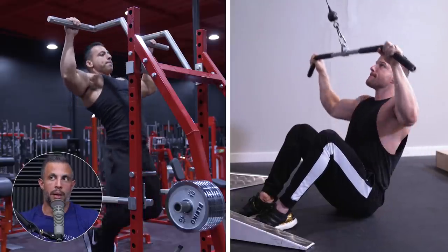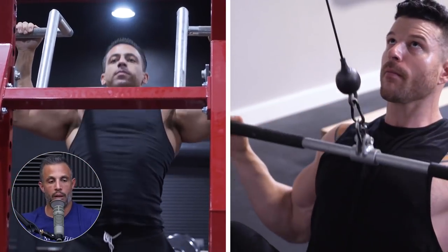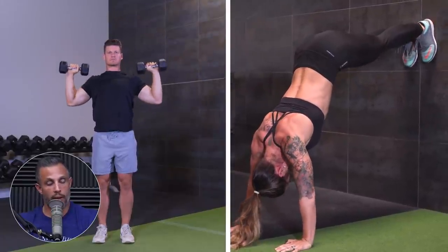Let's compare two exercises that are similar in motion — one body weight, one not. Compare a pull-up to a lat pull-down. It's similar biomechanics, but when you get really strong on a pull-up, it feels very different than when you get really strong on a lat pull-down. Another comparison: overhead press versus handstand push-ups. They both have their value, but they feel very, very different. When you get really good at handstand push-ups, you have a whole different level of control, stability, and athleticism.